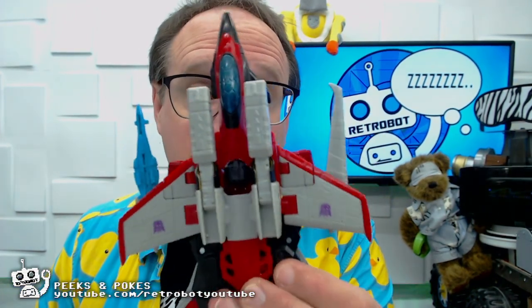So that is it — that is Transformers Legacy Armada Starscream. He's really good. If you'd like to see a more detailed review, check this channel for the Short Circuits review on Transformers Armada Starscream. If you liked this video then please give it a thumbs up, consider subscribing, click the notification bell, and be on the lookout for more Peaks and Pokes reviews as well as our Short Circuits reviews, which are longer format, and our live streams which typically happen every Friday night at 8 o'clock p.m. Eastern United States time. Transformers Legacy Armada Starscream gets a thumbs up from me — he's great. If you like Starscream then you'll like this toy.